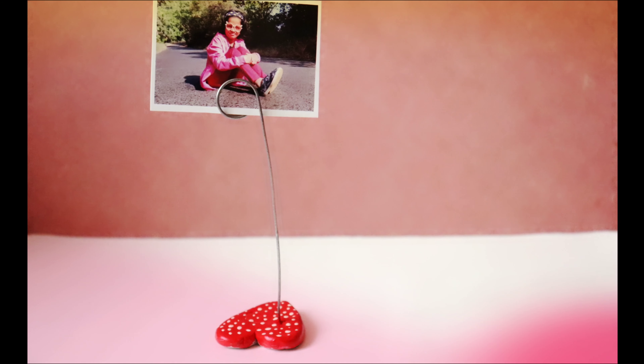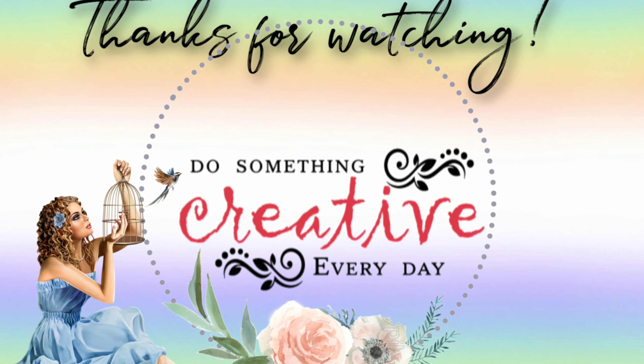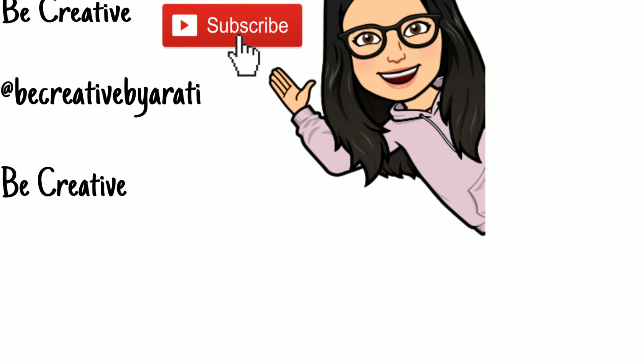That's it for today everyone. I hope you liked this video — if yes, do let me know in the comment section below. Hit the like button and don't forget to subscribe if you haven't yet. Bye for now, see you in my next video. Till then, bye. Take care and happy crafting!